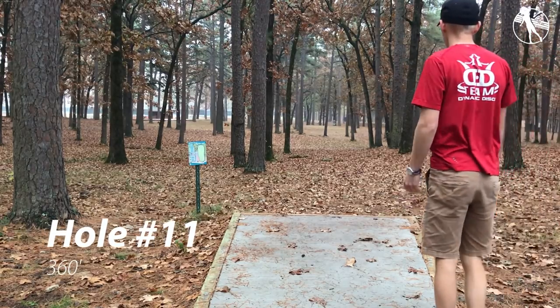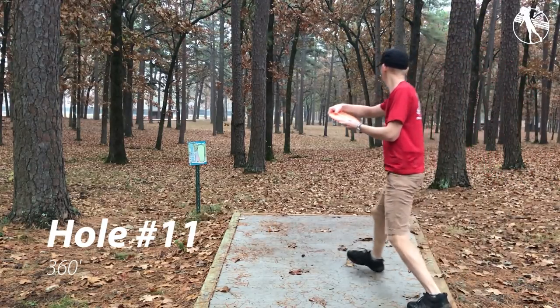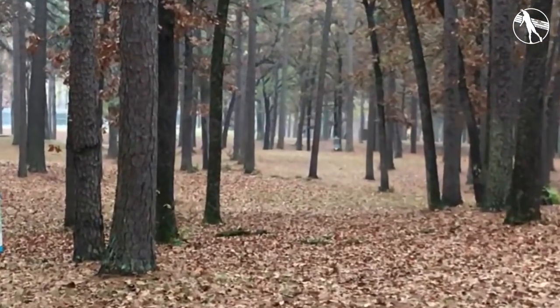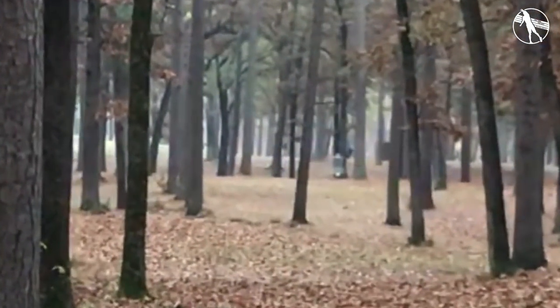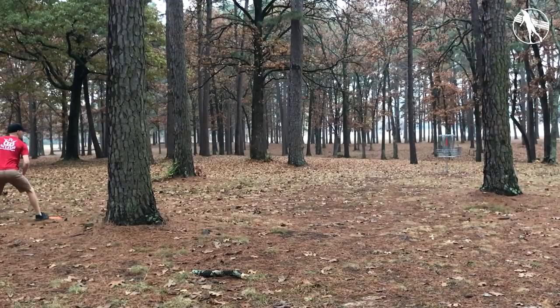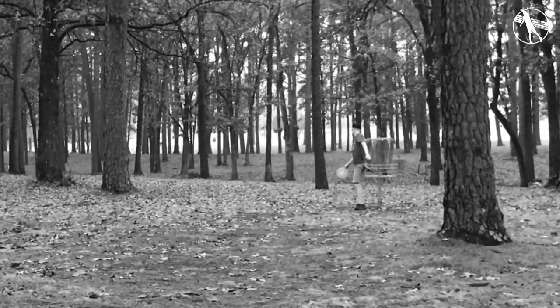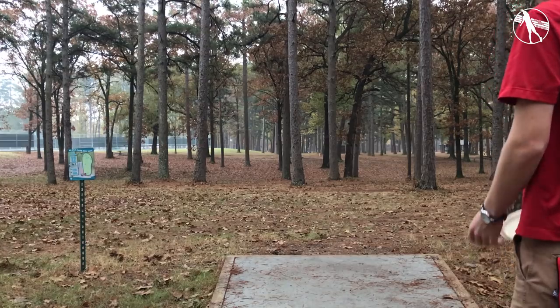Hole eleven. This hole is straight. You want to throw a shot straight out of your hands, straight down the fairway with a straight fade. Usually I throw an EMAC Truth here but this time I'm using an Escape — I went a little past it and a little bit to the left. I made the putt so it doesn't matter. Moving on — oh wait, did someone just throw their putter on the ground? What are you doing?